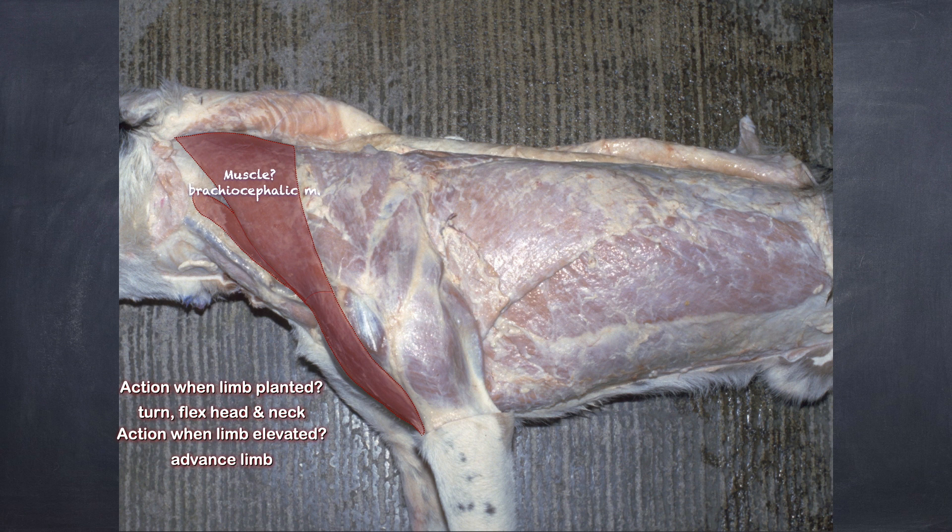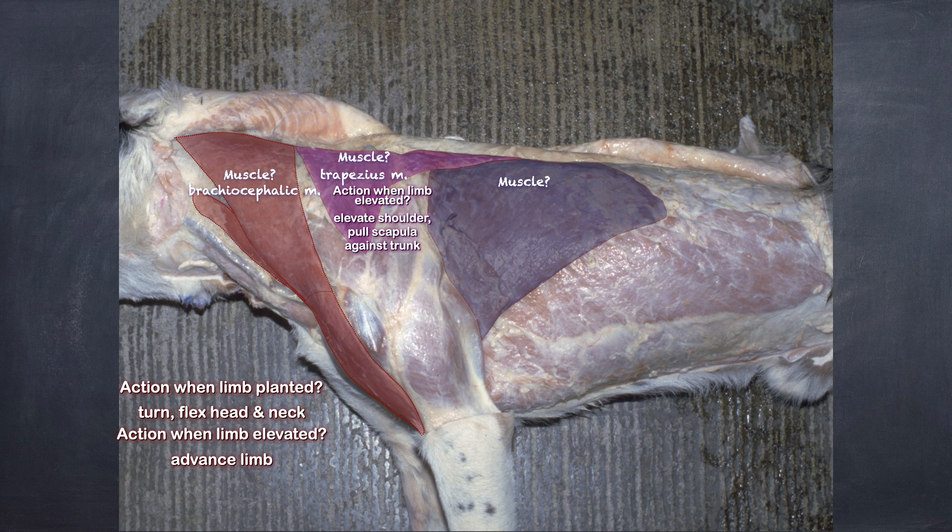When the limb is elevated, the brachiocephalic advances the limb forward. The trapezius muscle up here, when the limb is elevated, elevates the shoulder and holds the scapula against the trunk. The latissimus dorsi, when the limb is elevated, its fibers pull the limb caudally.